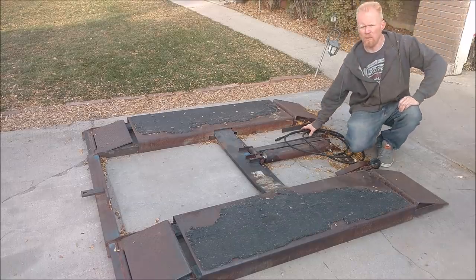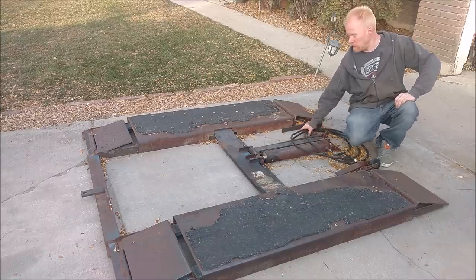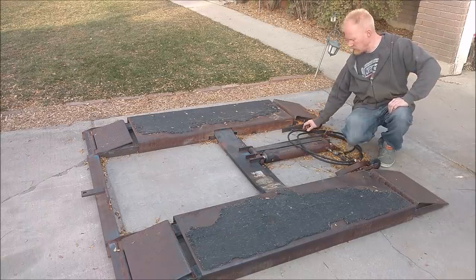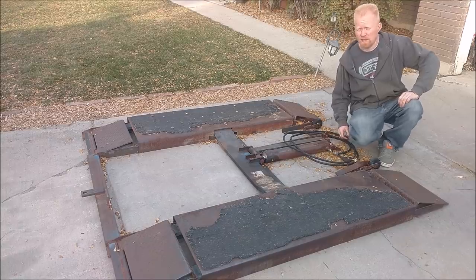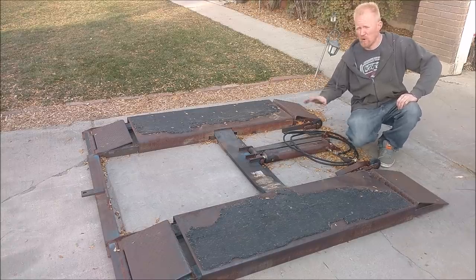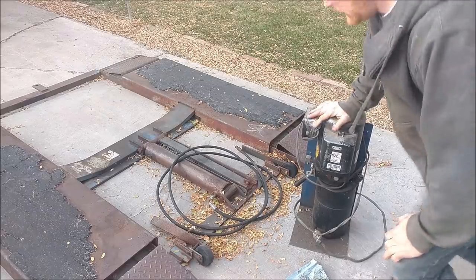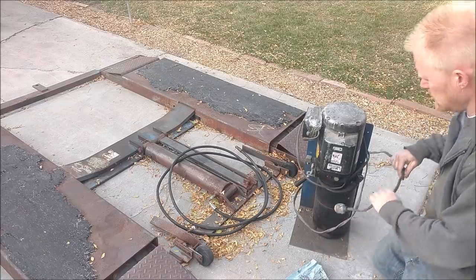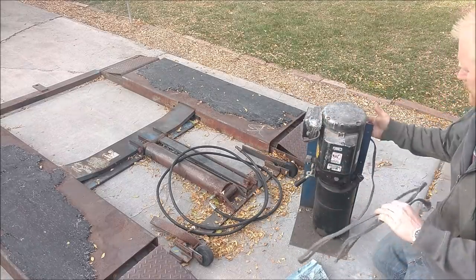So I bought myself a new random toy a couple weeks ago and for the last couple weeks it's just been a driveway speed bump. I thought I'd bring you guys along as I hook it up and see if it even works. I have no idea — this is exactly how I bought it. I just took my engine hoist, took it off the trailer, set it right here, and been driving over it. This is exactly how I got it, just this hydraulic unit disconnected.